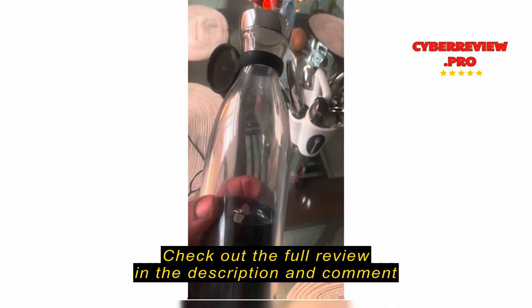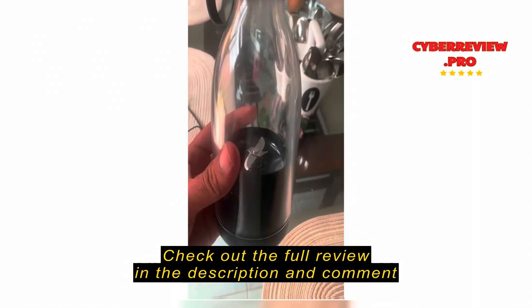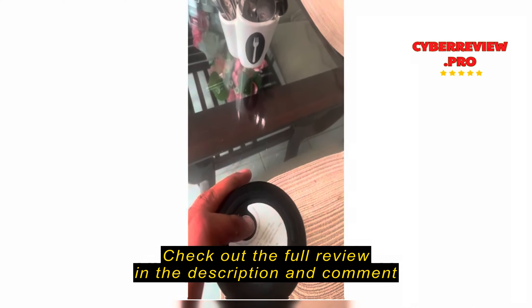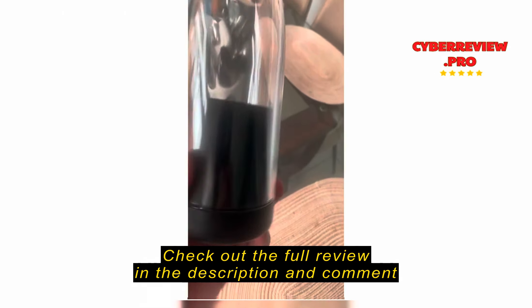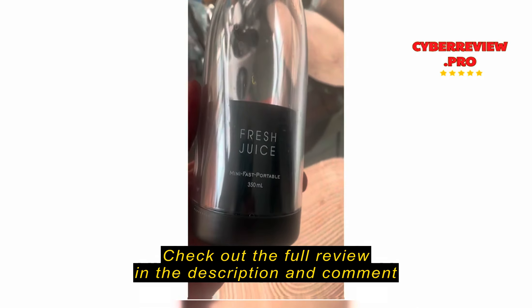I bought this bottle — it came to me on May 21st and today is June 4th, like 10 to 15 days. This one is not working. I keep charging it for the last one or two days but it's just giving me this message. I'm not going to recommend buying this product.